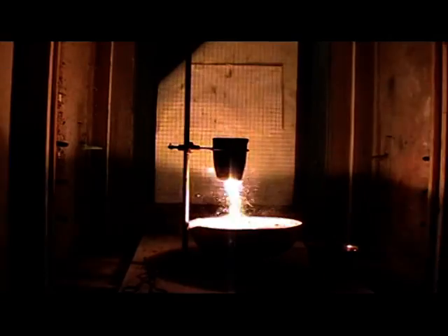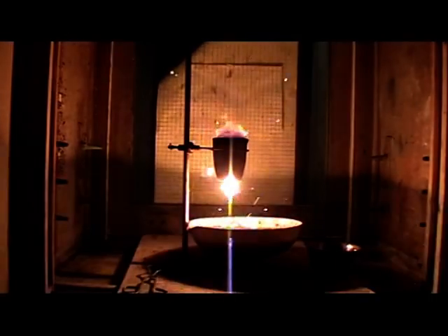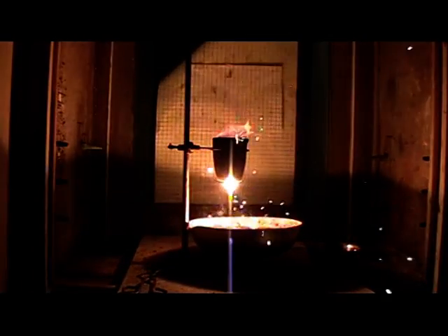This reaction is sometimes used to produce iron to weld rails together. You can hear a bang on the railway line because they're doing the thermite reaction and producing liquid iron to fill a hole in the rail and weld the rails together.